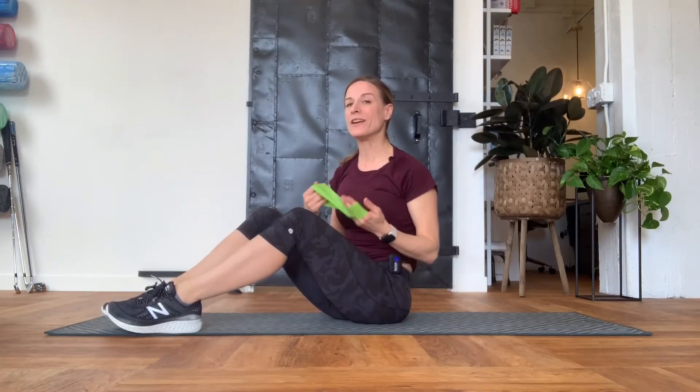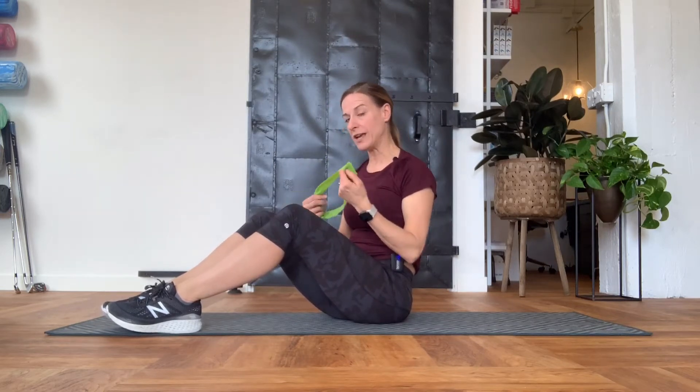This exercise is called a four-point donkey kick. You can go with the resistive band or without. I'll just show you with the band so you can give it a try if you'd like.